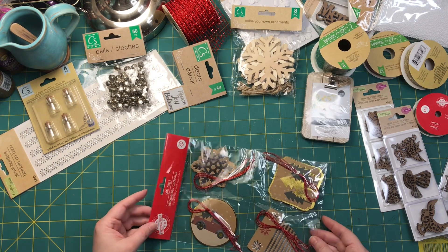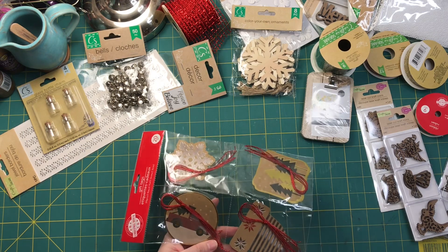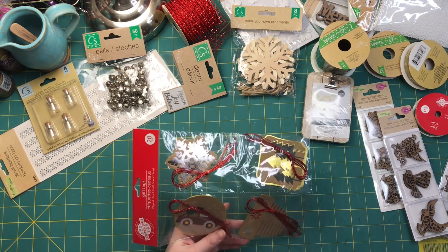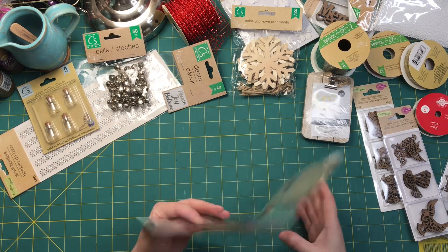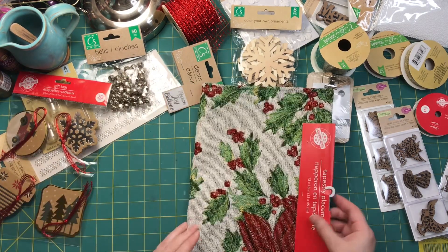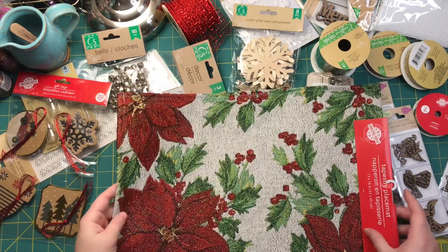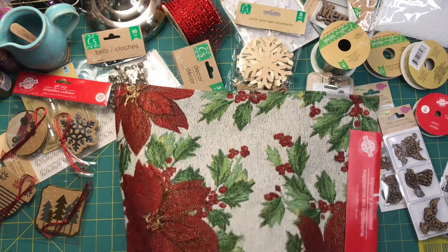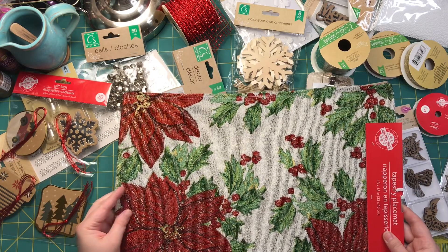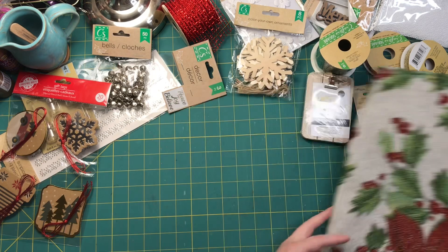Little gift tags — they've got gold and silver foil on them, and then a shiny red string to tag them on. And then I like the craft paper. I also found this woven placemat — it looks like a tapestry. It's got gold thread going through it with the poinsettias. I just thought that was really cute and would make a really great cover, so I might do something with that.